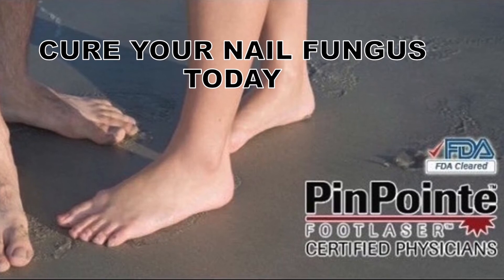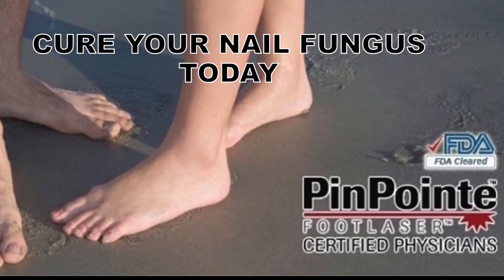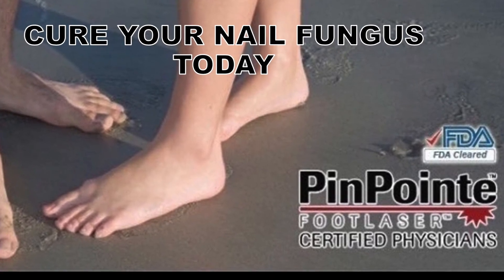The fastest way to treat toenail fungus is by getting the pinpoint laser done. This laser is FDA approved and typically only requires one session to eliminate the fungus from under your nail.